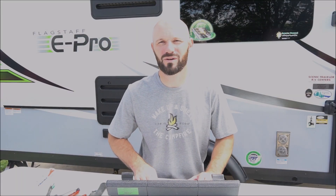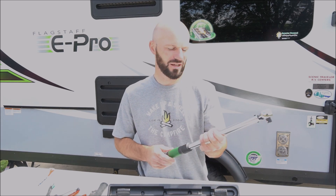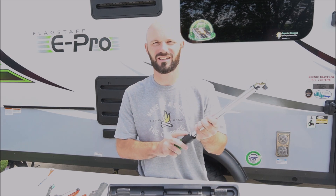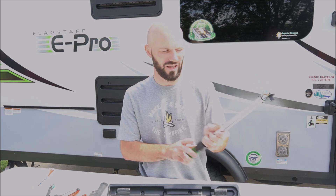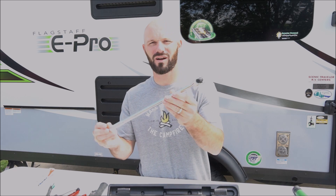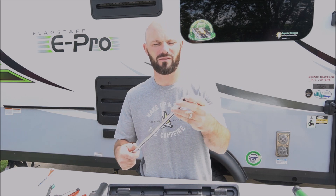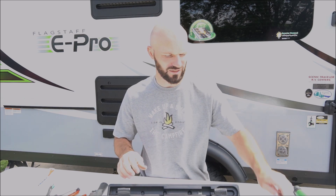Before each trip I check the torque on the lug nuts using a torque wrench and a socket set. I really like this torque wrench because I can lock in the pounds without it slipping while I'm using it. In addition I bought a breaker bar — mainly if you ever have a flat tire, I would use this to loosen the lug nuts. You don't ever want to use a torque wrench to loosen the lug nuts.